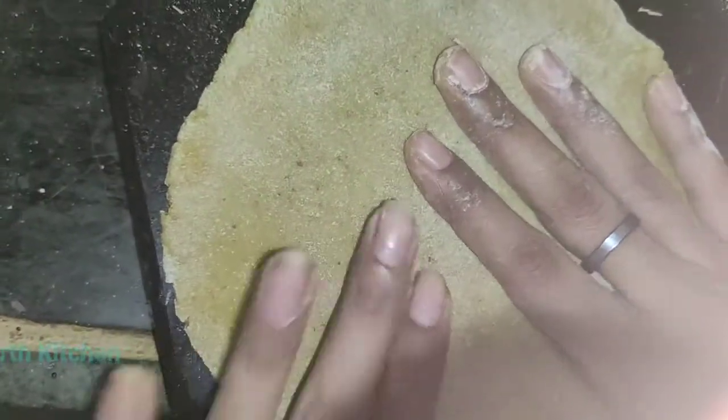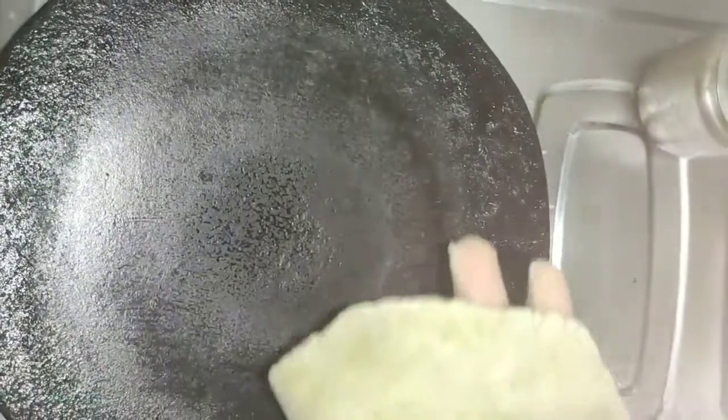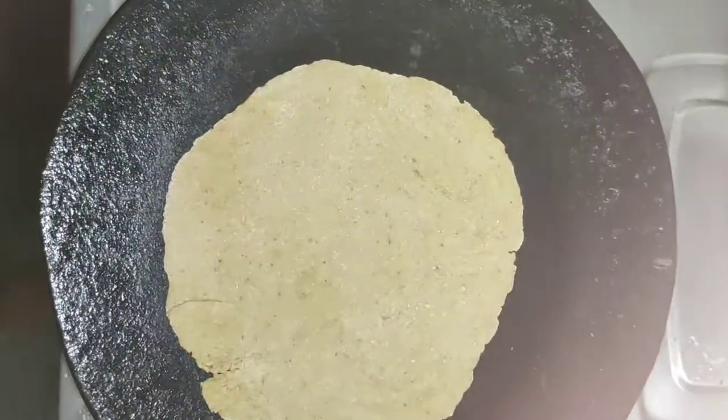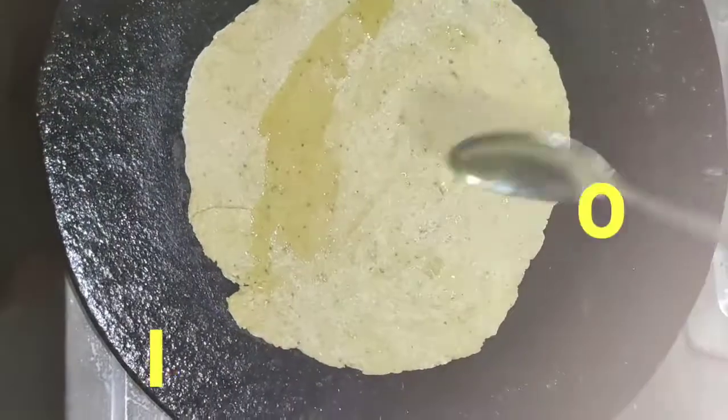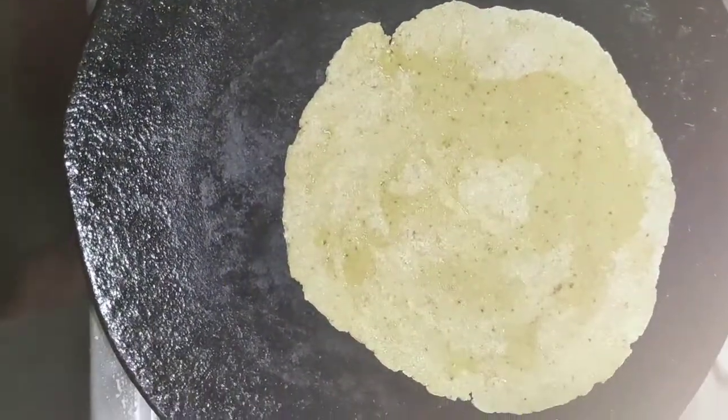So we have our paratha, which is made of green dough. I had put the tawa on warm heat, so we will place the paratha on it. You have to grease it with oil — you don't need to use too much oil, a little will be enough.